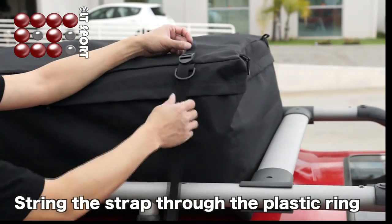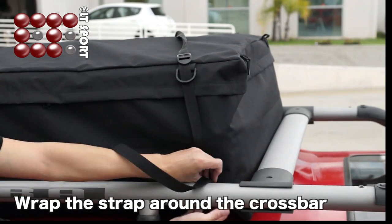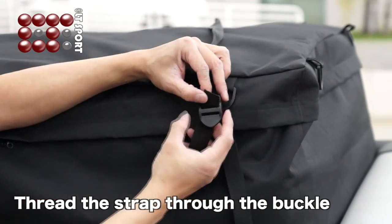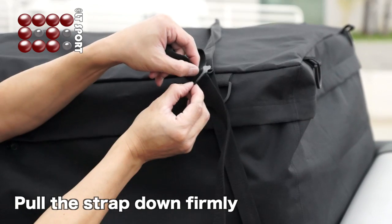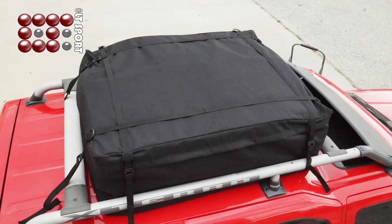String the strap through the plastic ring on the bag. Wrap the strap around the crossbar. Thread the strap through the buckle and pull the strap down firmly. The strap should cover the bag as shown.